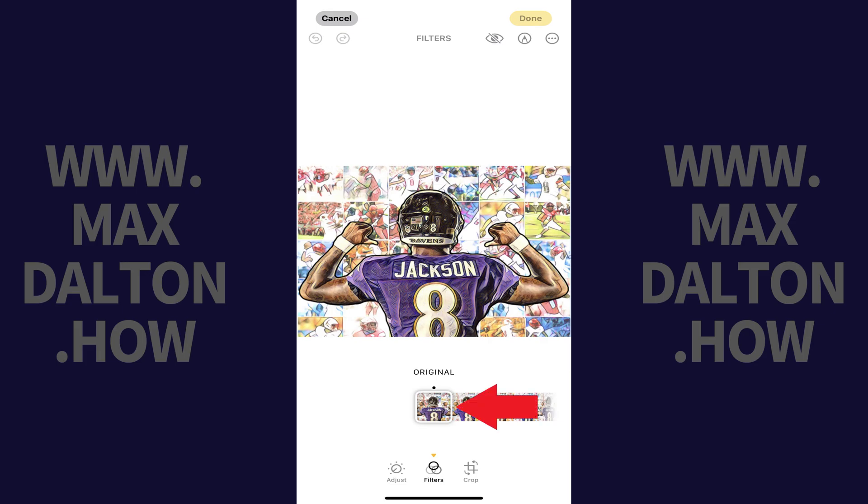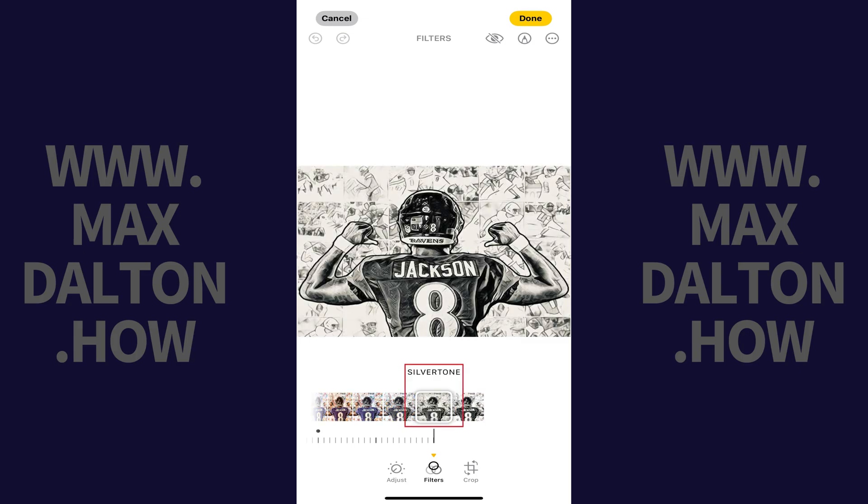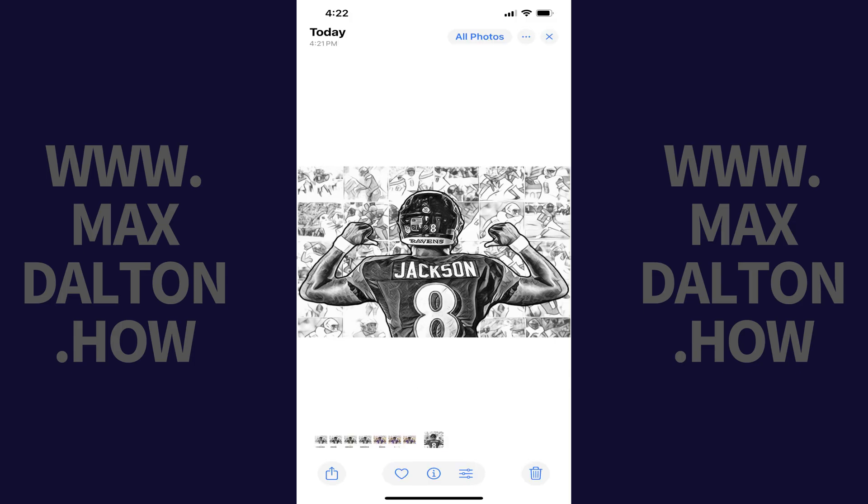Step 4: Swipe down to the end of this menu until you get to the final three options, which are Mono, Silver Tone, and Noir. Applying any of these filters to your photo will give it a black and white appearance. Step 5: Tap Done after choosing the black and white filter you want to apply to your photo. Your black and white photo will be saved to your device's camera roll.